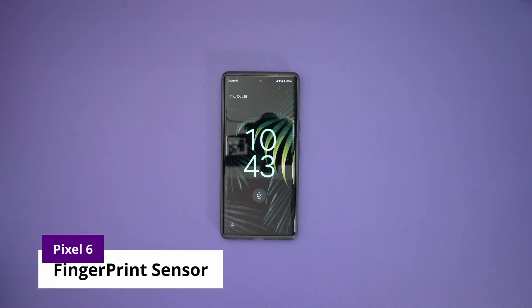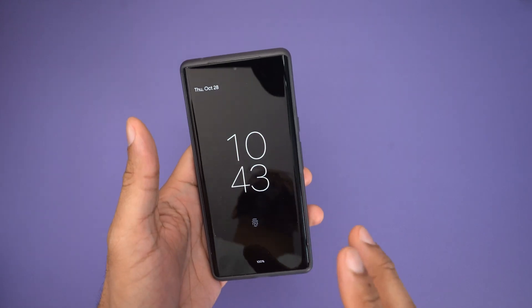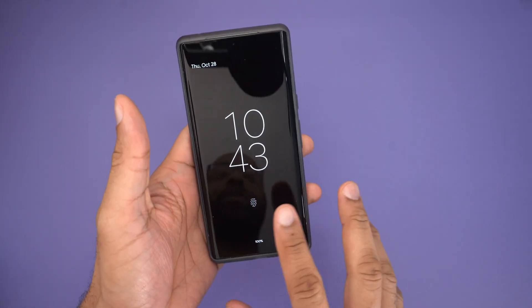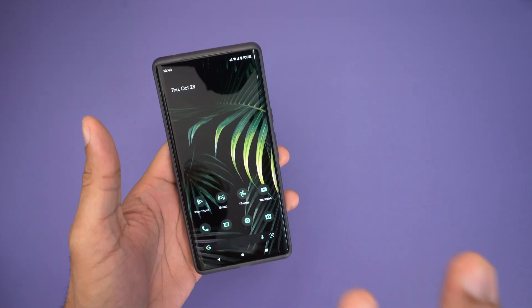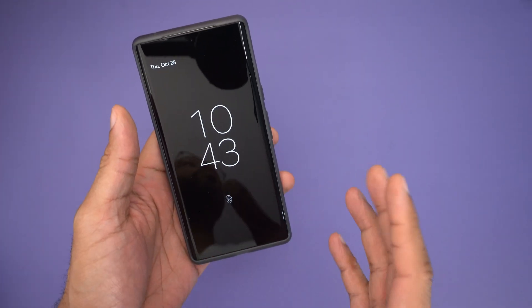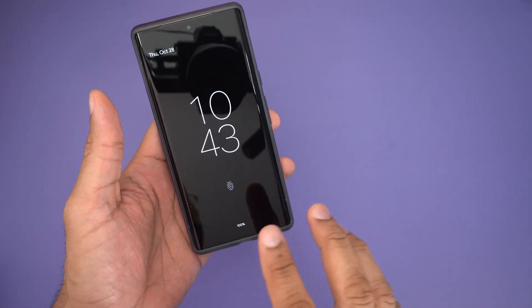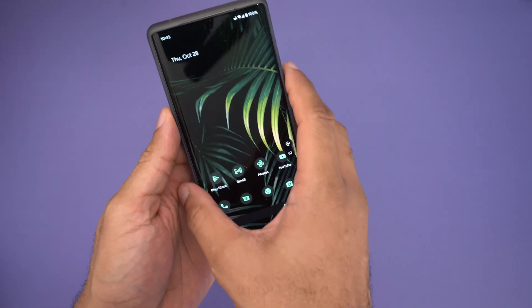The reason the Pixel 6 sensor hits different is because they're using an optical fingerprint sensor inside the display, which operates slightly differently. That's why when you touch it, you get a little haptic feedback and then it unlocks. That is normal operation — there isn't anything wrong with it. The reason that happens is because it's taking a 2D fingerprint scan of your finger and then it needs a little bit of light to verify. So that's why you get a little bit of a light flash, and it kind of comes in.